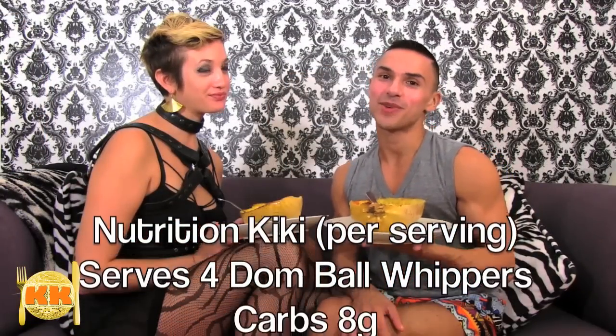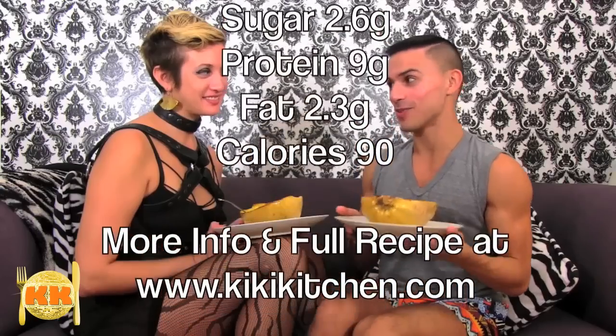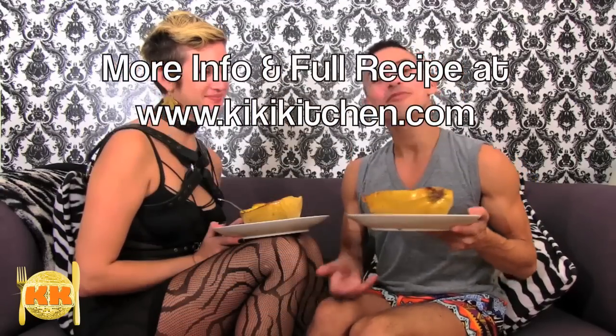And there you have it! My spaghetti squash and chicken balls. If you'd like to make this at home, you can log on to the website, kikikitchen.com, for the full recipe. And if you like it, give me a like. Give me a comment because I want to hear how your balls turn out. And thank you all for coming by the Kiki Kitchen. Once again, we've cooked, we've dished, and we've served.